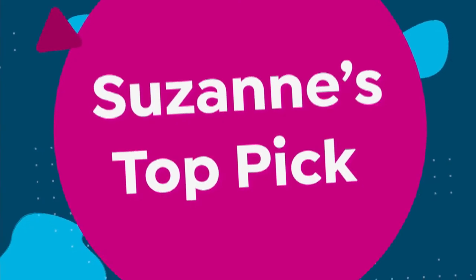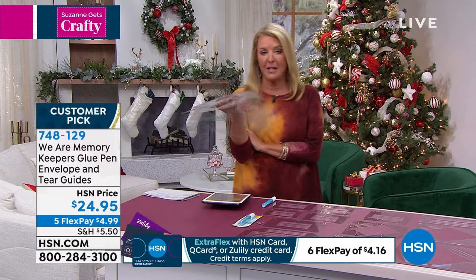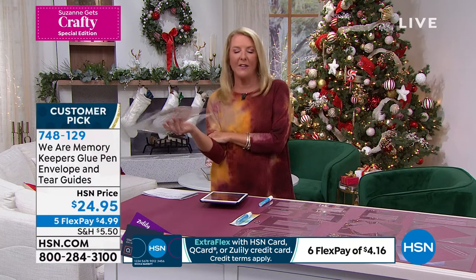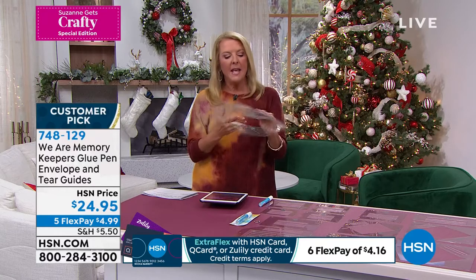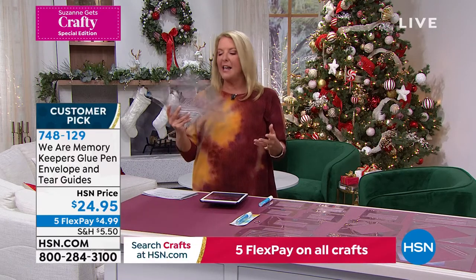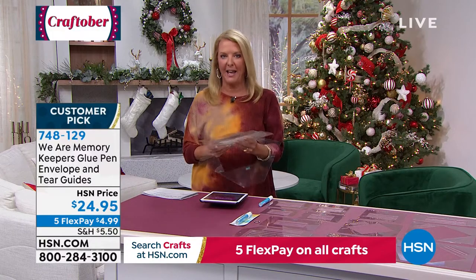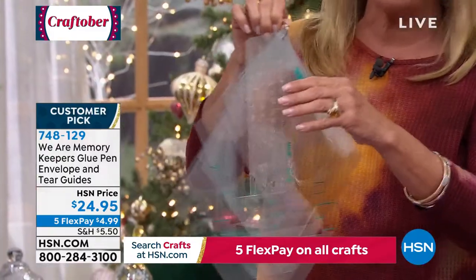This goes back way, way back. A lot of people have known me — I used to be at our sister network QVC for many years and started crafting up there. We had something very similar a long time ago, and when we started this special series back in March, I said someone needs to bring this back. We went out to our partners and We Are Memory Keepers stepped up to the plate and recreated it — and made it even better.